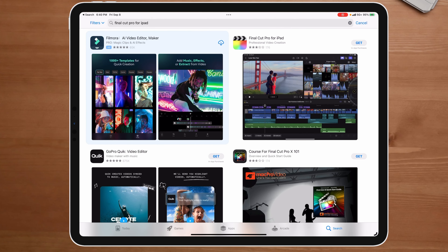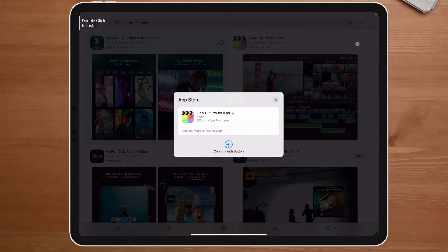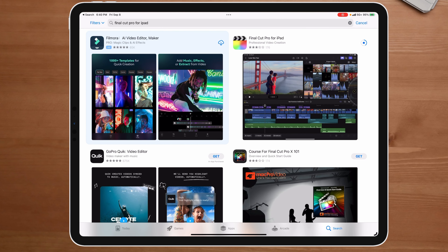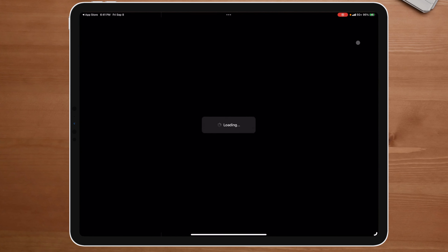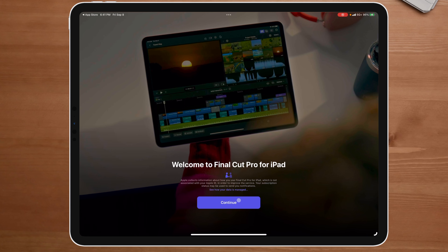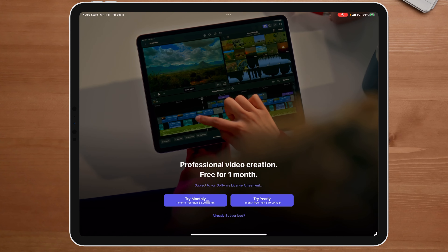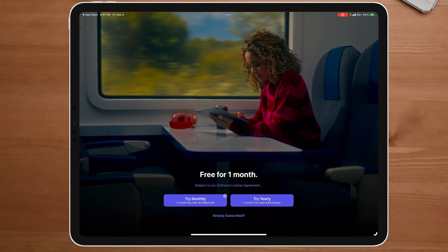Now that everything has been successfully updated, I'm going to try this one more time — double click it and download. This has built-in cellular internet, so it really shouldn't take that long. Welcome to Final Cut Pro. We can do one month free, yearly, or $4.99 — choose our subscription.